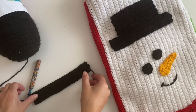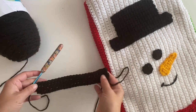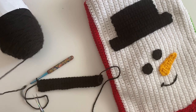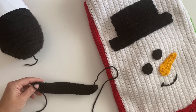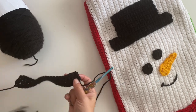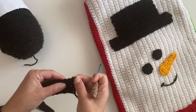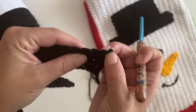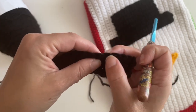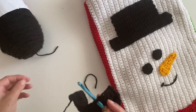Here we are at the end of row four of our snowman hat. At this point you're just gonna clip off your yarn. You can start from either end — I'm going to go here. Count five stitches in: one, two, three, four — here's our fifth stitch. We're gonna rejoin our yarn.